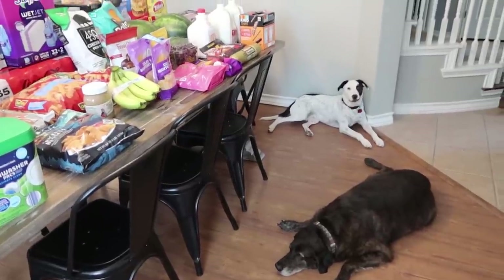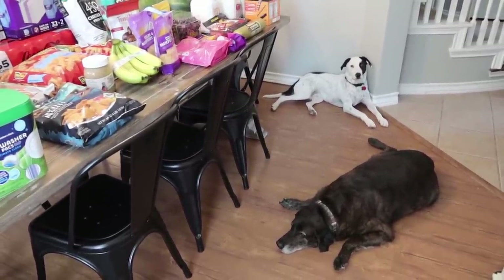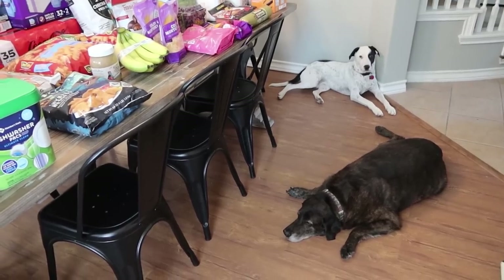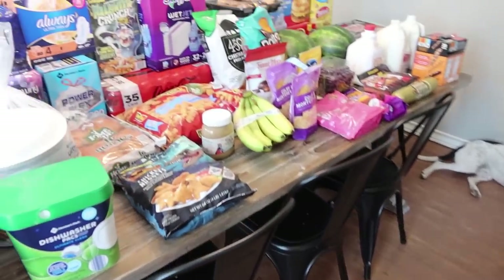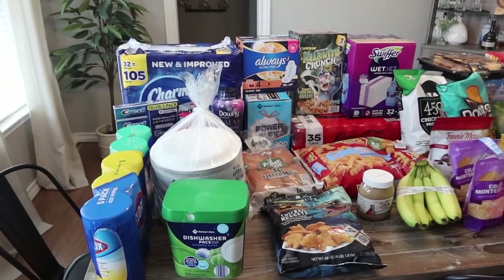Let me turn you guys around and show you what I picked up. And if you see any puffs of dog hair, just ignore those. But you guys always comment when I share the dog, so I thought — they're always with me. Here's Beaufort and Oliver. All right, here is the table.